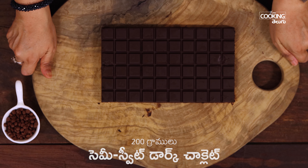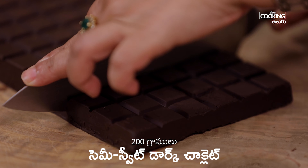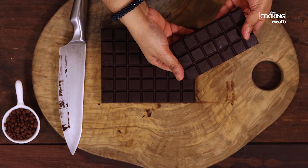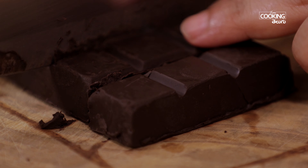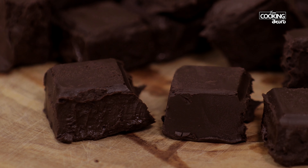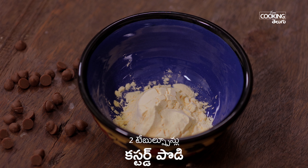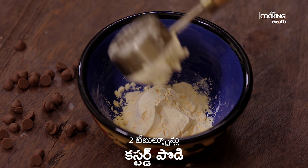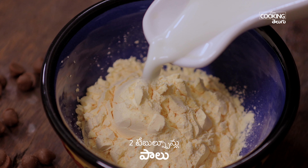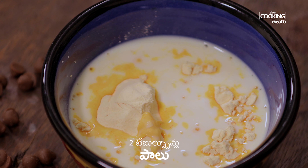We will use 200 grams of semi-sweet dark cooking chocolate. Mix 2 tablespoons of custard powder with 2 tablespoons of milk in a bowl and set it aside.